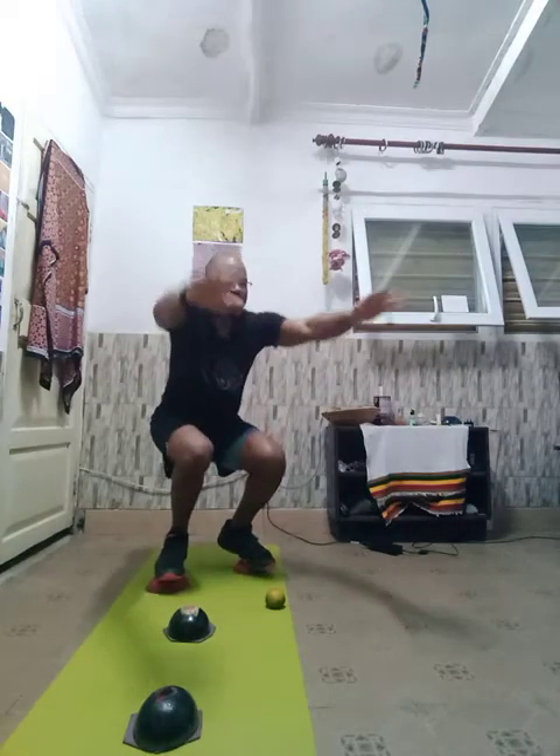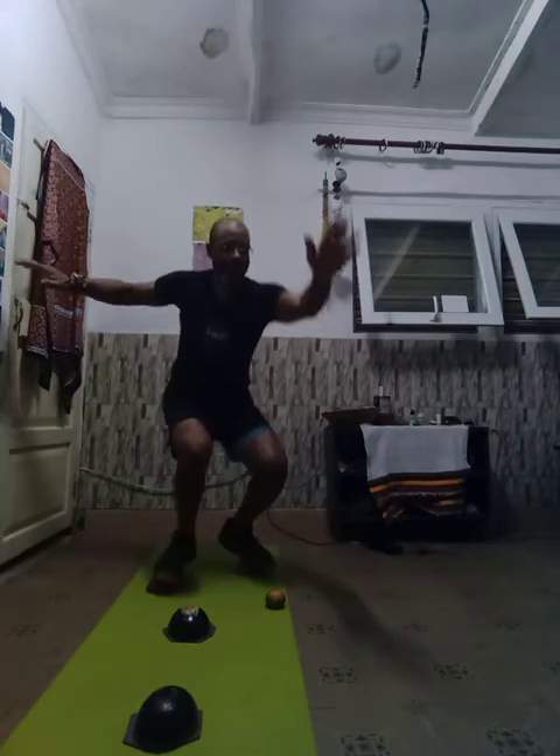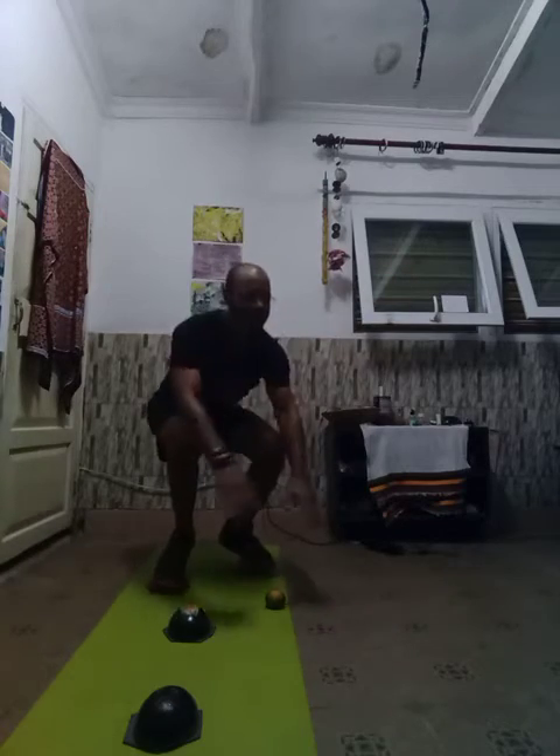All right, ten Dragon Squats at the bottom. Squeeze. One, two, three, four, five, six, seven, eight, nine, ten.